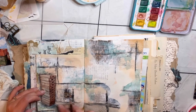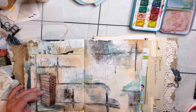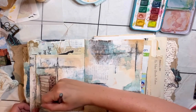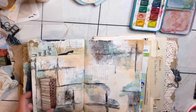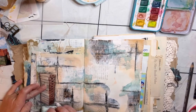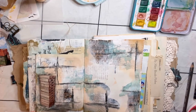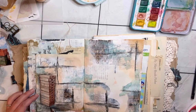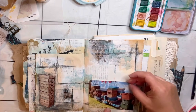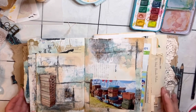I wanted to really set that tower of crates more into the page but have it kind of lift off at the same time. So I used a charcoal pencil, went around the edges, smudged it with my finger, and did the bottom for a shadow effect. I definitely think it made a difference and made that tower of crates more cohesive on the page.